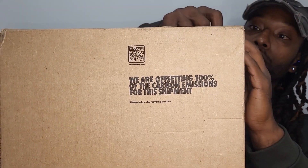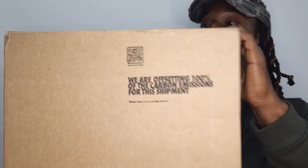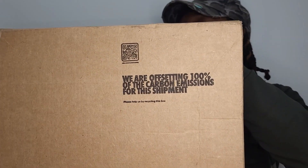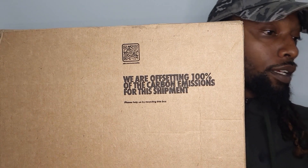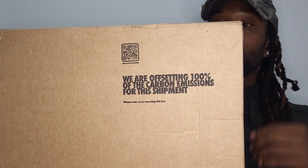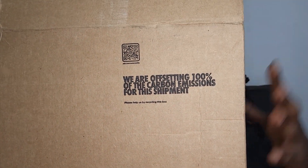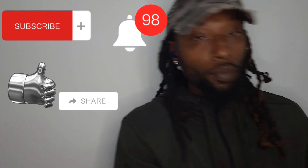We're gonna go ahead and unbox these. YouTube, down in the comments, let me know what you've got for your latest pickups when it comes to sneakers. And if this is your first time here, go ahead hit that subscribe button, hit that notification bell, hit the like button — you already know, we're trying to get these subs up, baby.